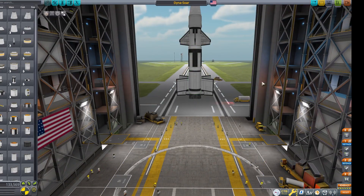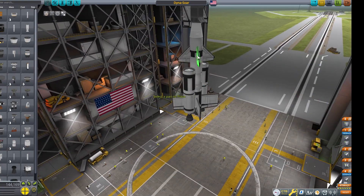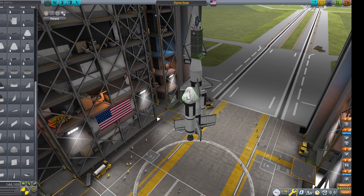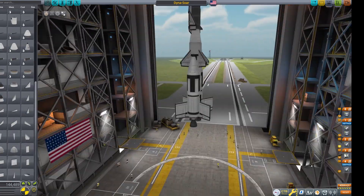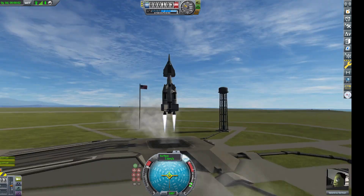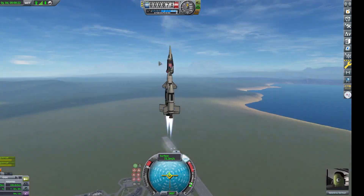Now this is where we add those boosters. We had the skipper engines and two massive liquid fuel boosters. For some reason, even though I attached these on a decoupler, the engines were taking fuel from the main core. So we had to decouple the main core once those boosters were done burning. Literally inefficient.